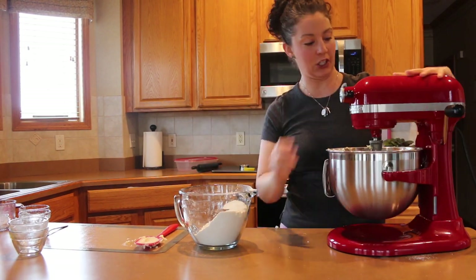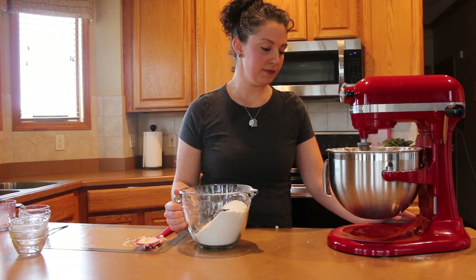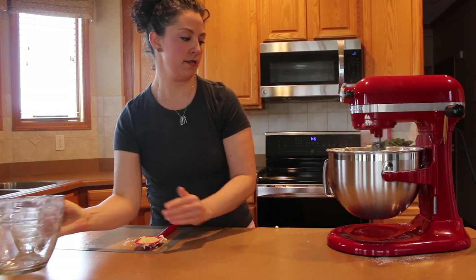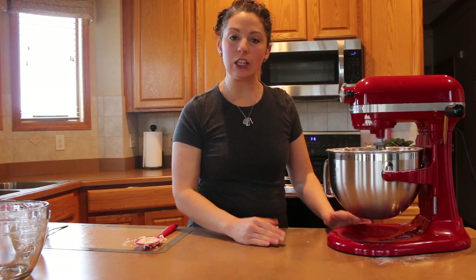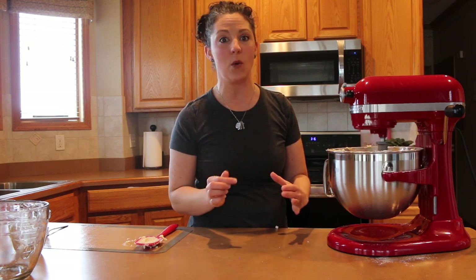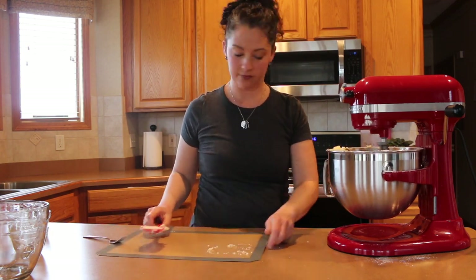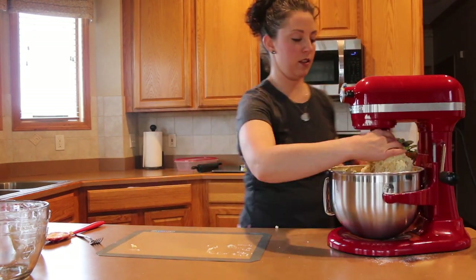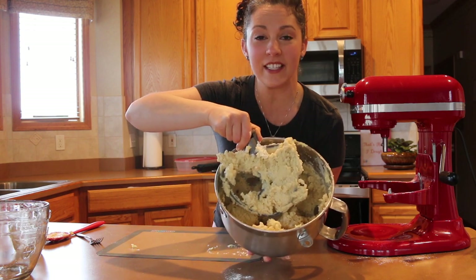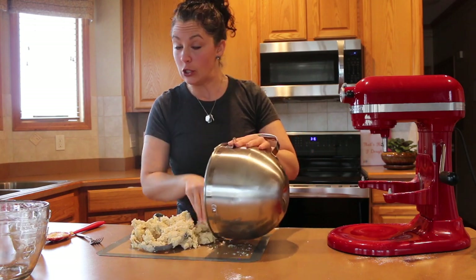Start on slow to get each addition incorporated, then add a little bit more, and finally the last third of the dry mix. At this stage I'm not looking for the dough to come together 100% — I want it to come together but still be just a little crumbly so I know it's not over-mixed. I like to do the last bit with my hands on the cutting board. You can see it's come together but still a little crumbly — that's a perfect stage.